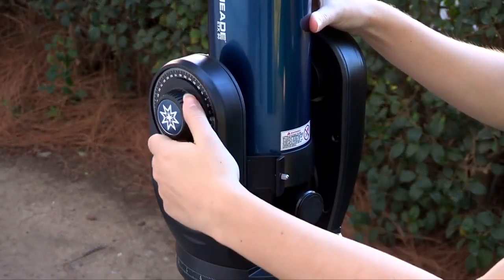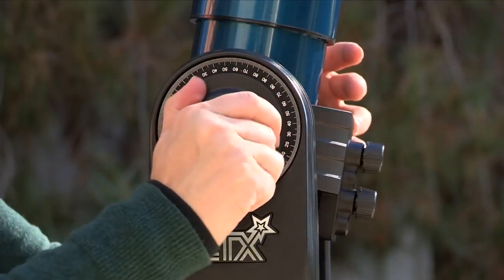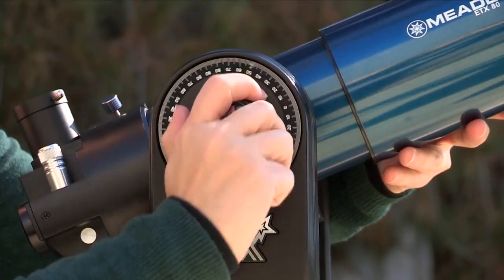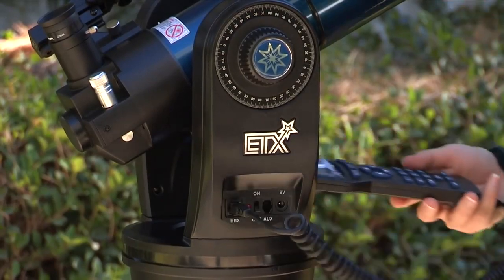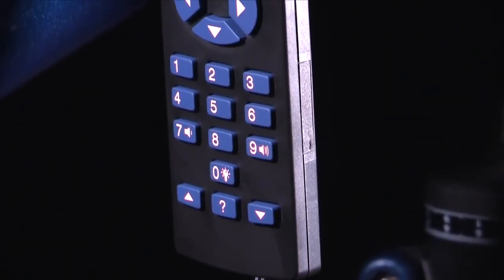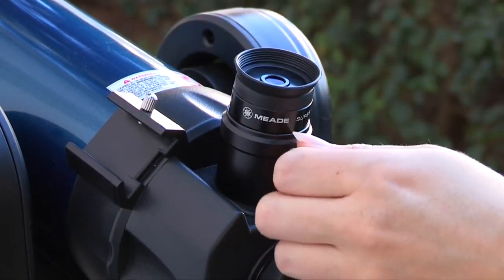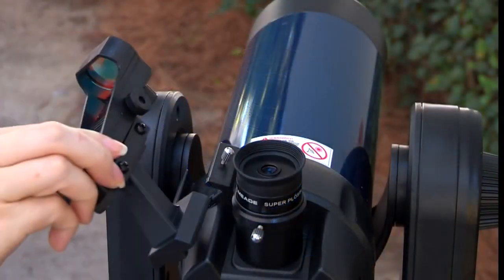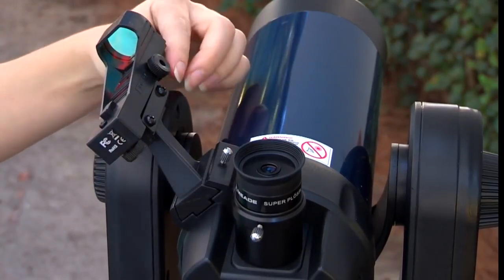Next, tighten the vertical and horizontal locks to a firm feel only. Do not over-tighten. These locks engage the telescope motors so the ETX can be moved using the AudioStar hand controller. With the telescope master power switch in the off position, plug one end into the HBX port of the control panel and plug the other end into the handbox port on the AudioStar handbox. Place the 26mm eyepiece into the eyepiece holder on the telescope and tighten the attachment thumbscrew to a firm feel only. Slide the red dot viewfinder into the slotted holder on the top surface of the telescope and tighten the attachment thumbscrew to a firm feel only.